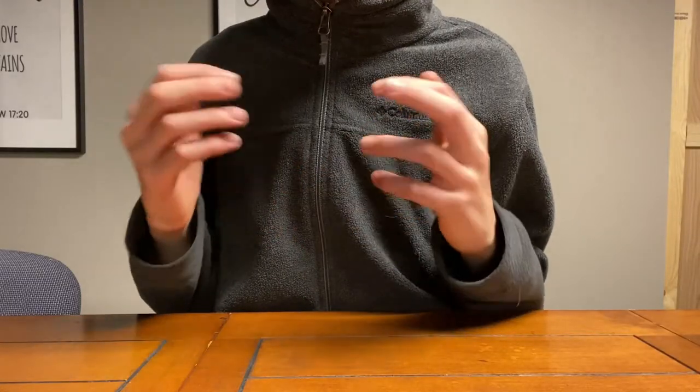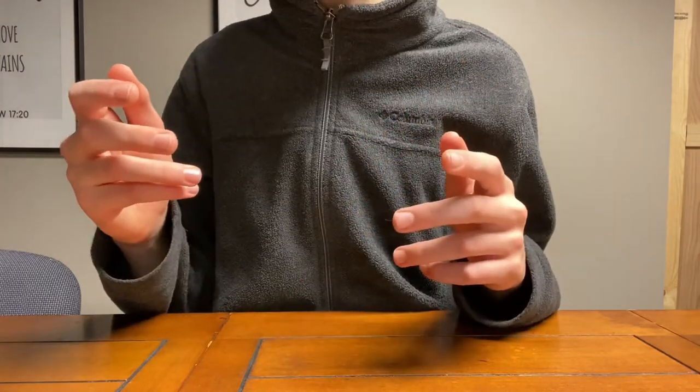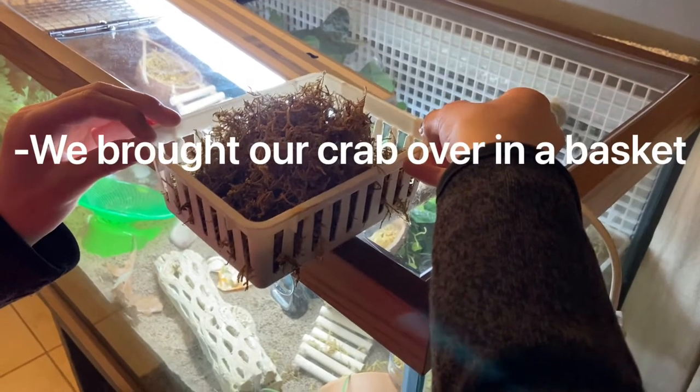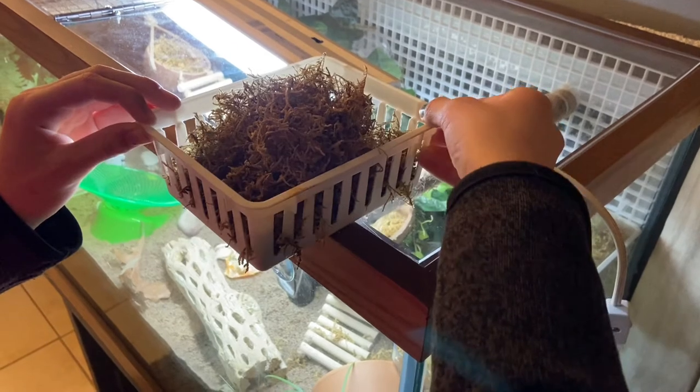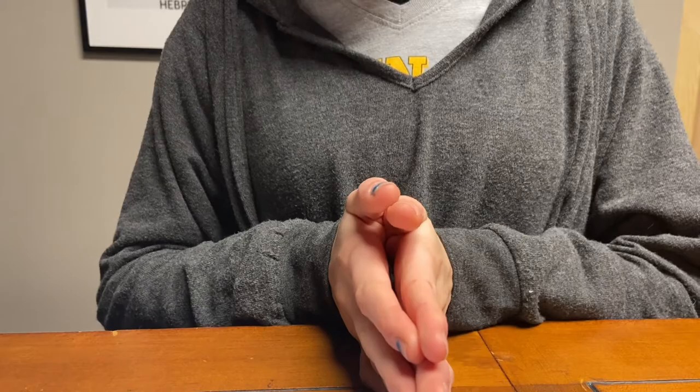Dipping them will give all the crabs the same scent, and there will be less of a chance of fighting between crabs. Then add the crabs and make sure to observe them in case they attack or are harmed by any of the other hermit crabs.